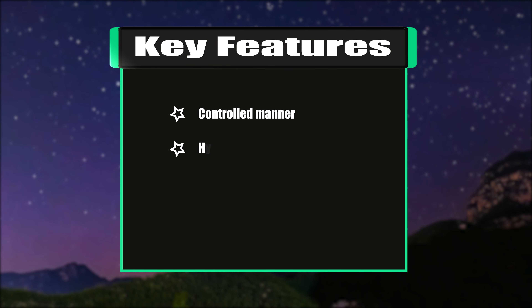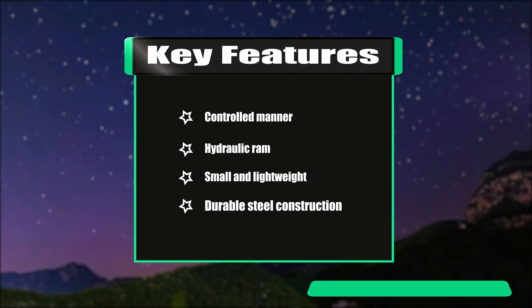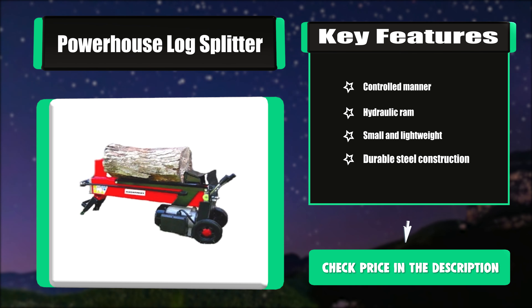Key features: controlled manner, hydraulic ram, small and lightweight, and durable steel construction.